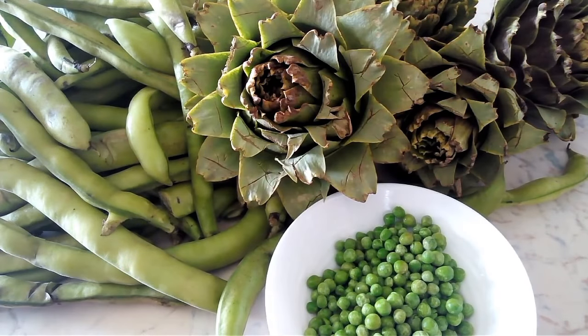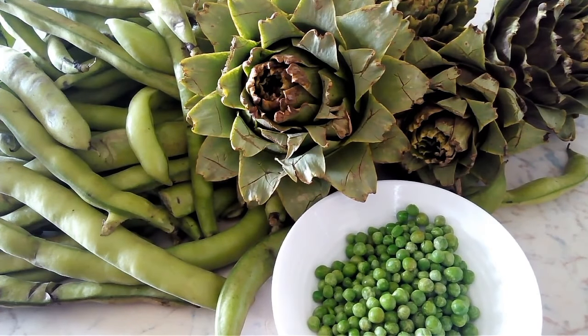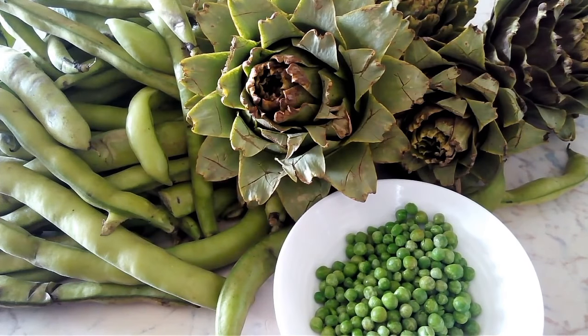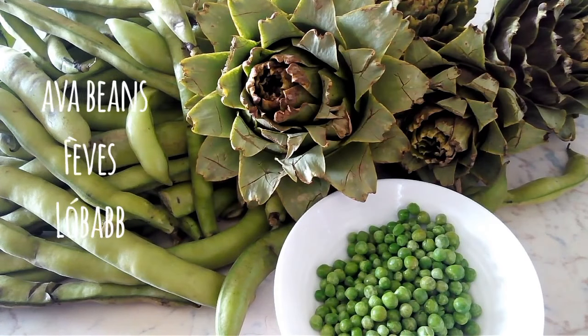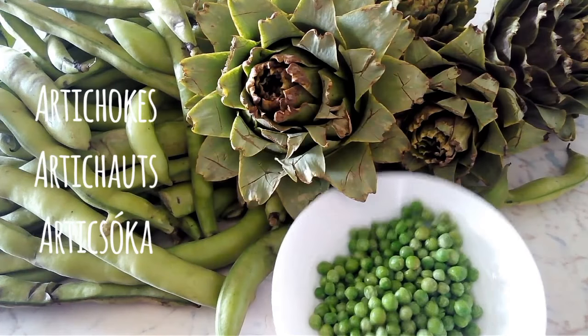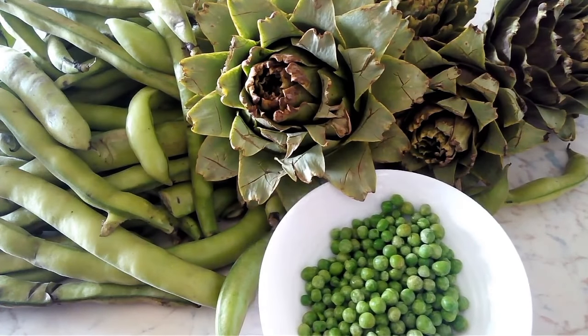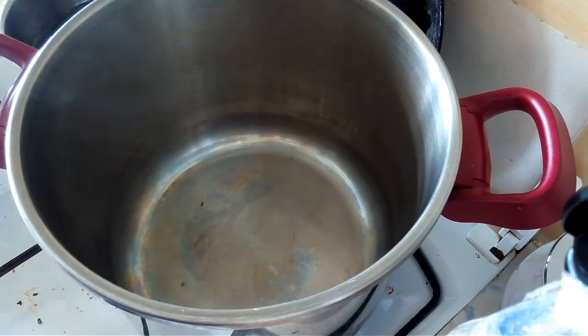The ingredients we're going to be using are sweet peas — I'm using frozen, but you can also use fresh — fava beans, also called broad beans, and artichokes. Let's begin.